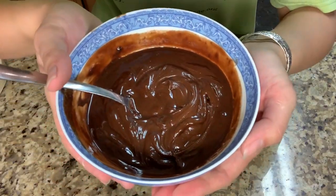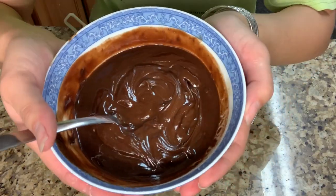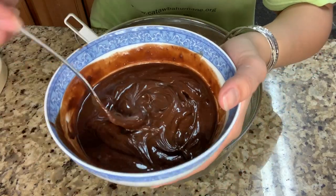And then I'm gonna add melted chocolate chips that's 200 grams with melted butter 60 grams, and mix it in.